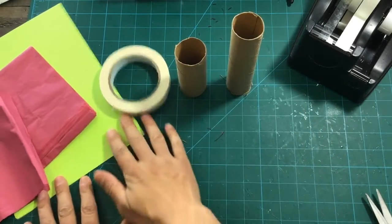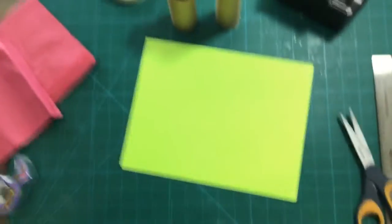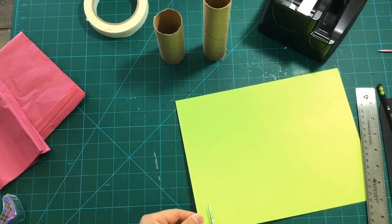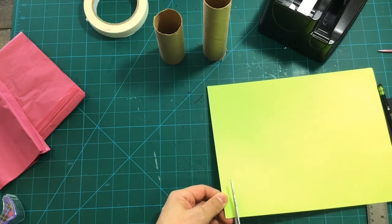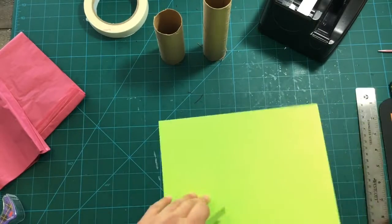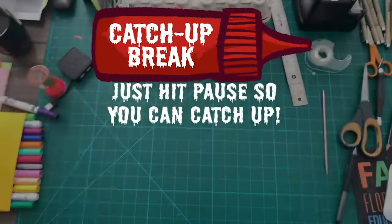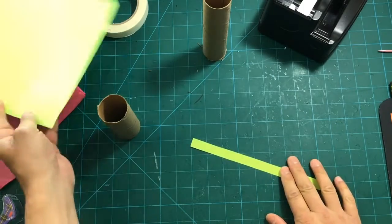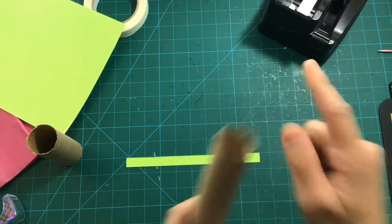We're gonna put the tubes aside for a second and take some of our green paper — cardstock or construction paper — we need it to be a little tougher than regular paper, so cardstock or construction paper will work. We're gonna cut a strip along the edge about a half inch wide. Just a long strip like that.